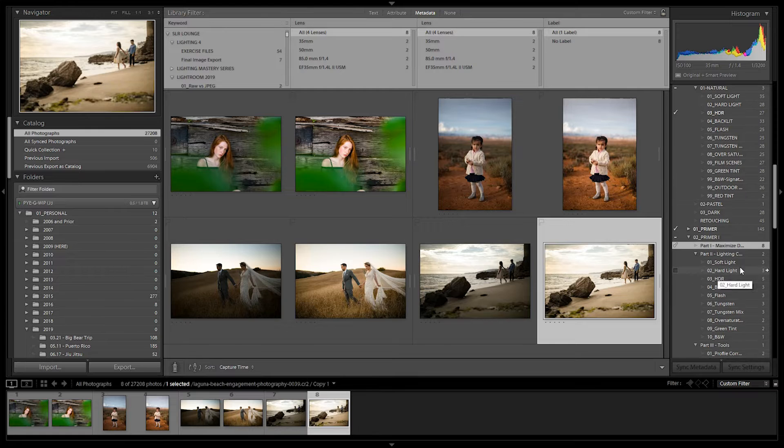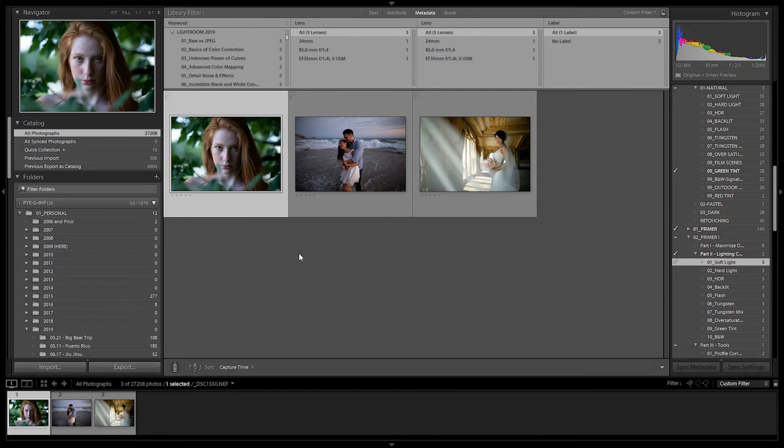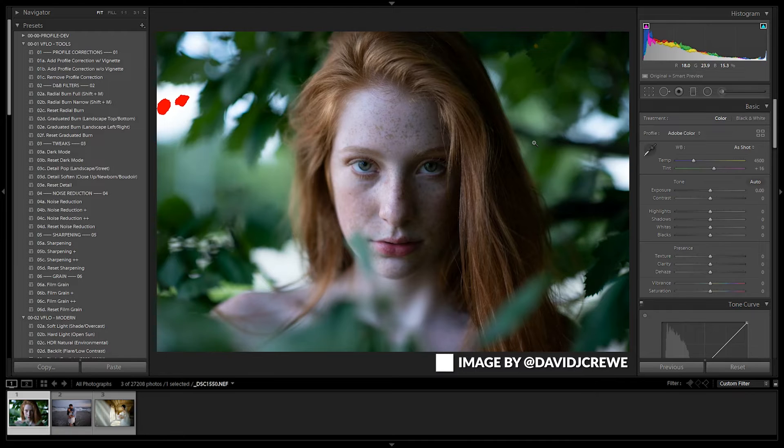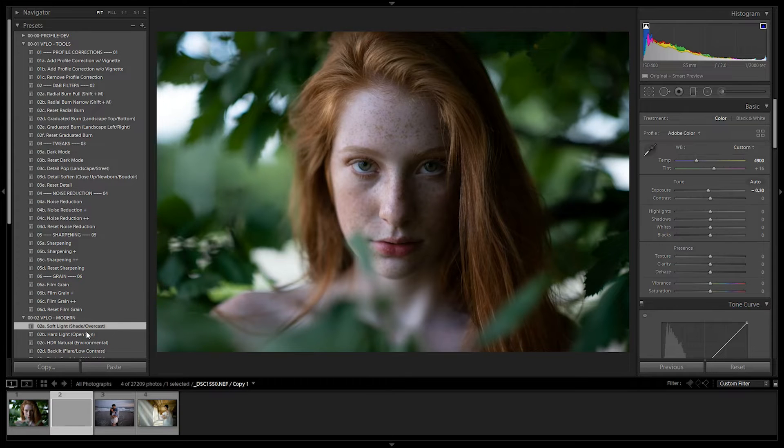Let's move to part two: selecting the lighting condition. Starting with soft light — I'll explain each and show a few examples. Soft light is any type of soft and flattering light. It doesn't matter whether it was shot during dusk, in the morning, in shade, window light, or whether it's flash used to create a soft light. Soft light includes pleasing light sources that are often the stuff we're looking for as photographers. Let's look at a few examples of soft light images.